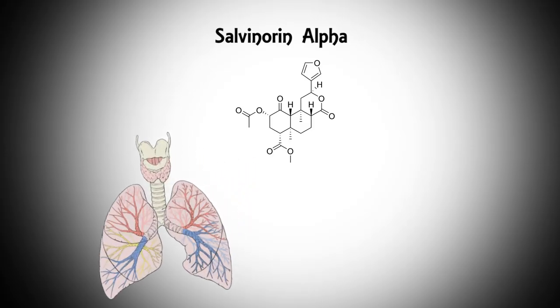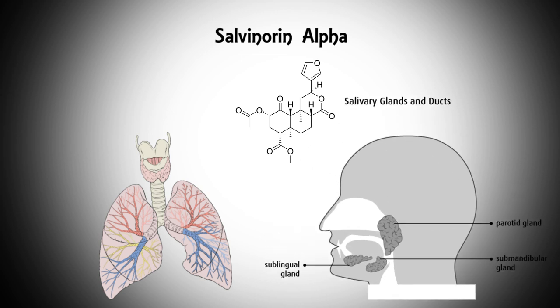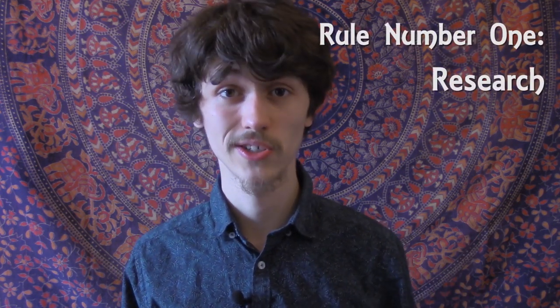Salvinorin A is absorbed through the lungs or through the salivary glands. Preparation is absolutely necessary before administering salvinorin A. Rule number one is do as much research as possible — more than just this video. You need to know what the chemical is, what the history of it is, how it affects people. Read different trip reports of how each method affects people, because each method affects people differently.